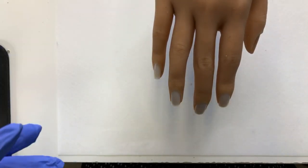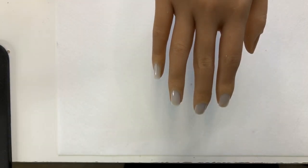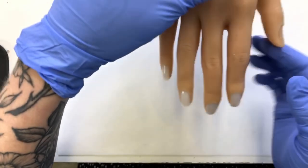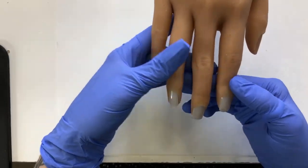Okay, so today I'm going to prep the nails. I have some music playing in the background just because there's salon noise and conversations and all that good stuff going on.